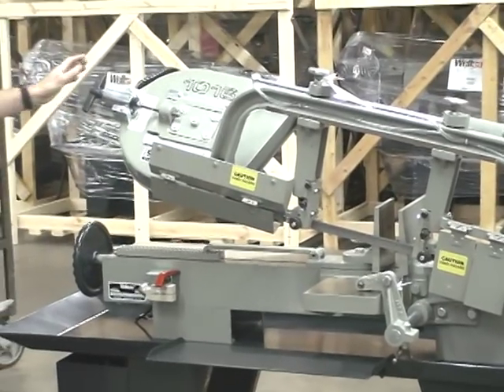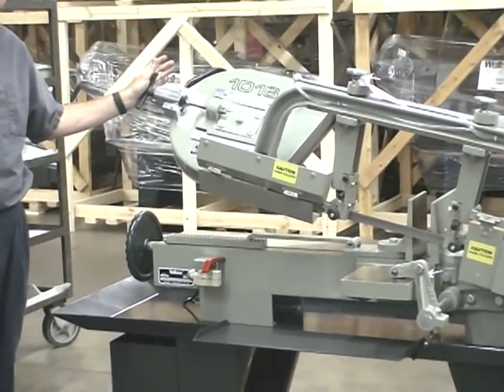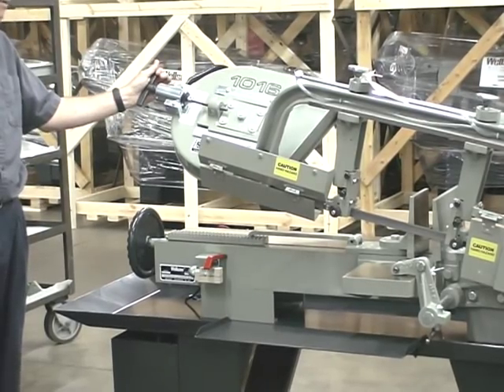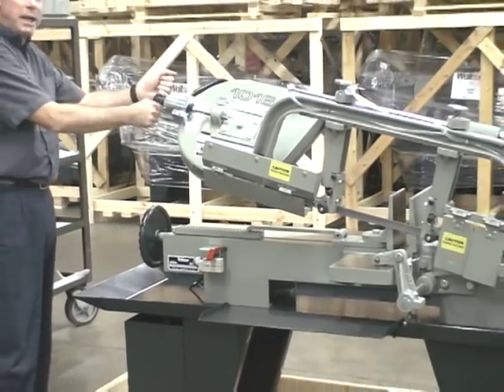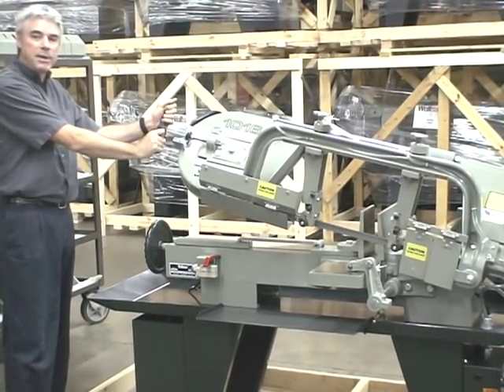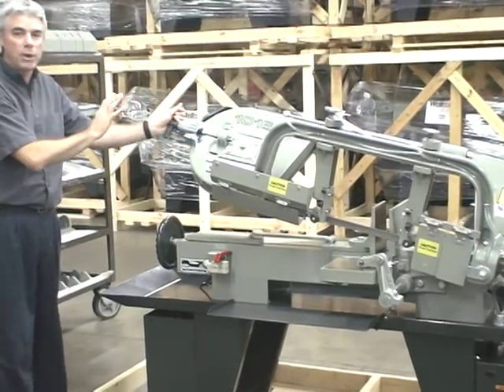The blade tension is controlled by the right tension device which is calibrated here at the factory. So all the operator does is put on a new blade and tighten the T-handle until it comes to an abrupt stop, so there's no need to worry about adjustment.